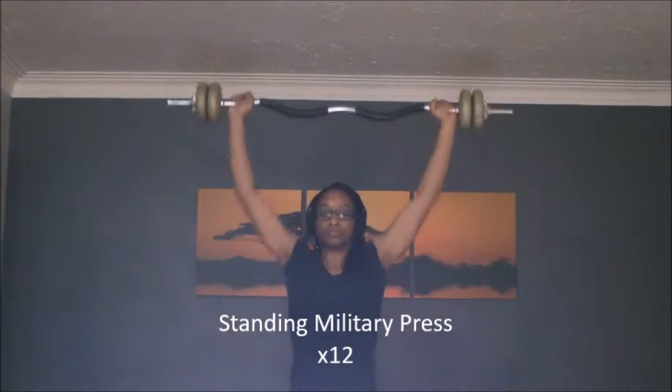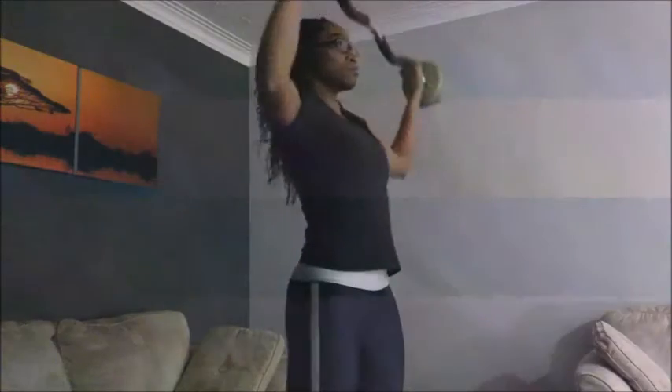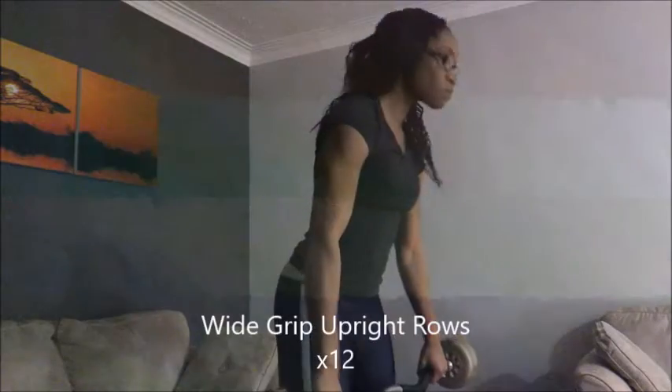Here I am doing the standing military press to work my upper shoulders. I did 12 reps of that. My workout consisted of 12 reps of each exercise, doing three rounds total, so it was about 20 to 25 minutes long depending on how you do your workout. It's a quick, short one, and I added abs at the end as well as a routine on the treadmill.